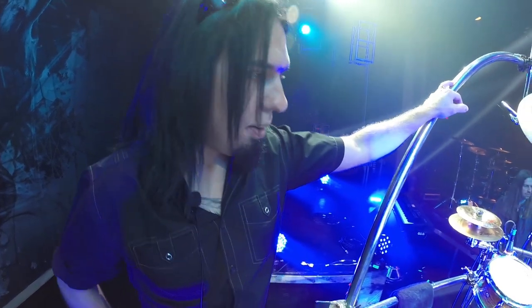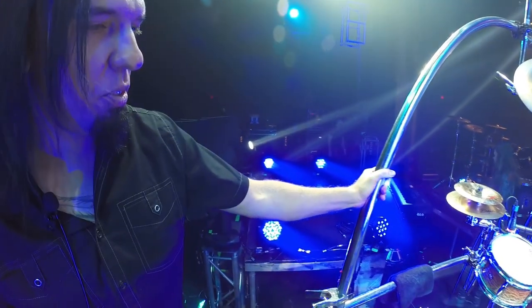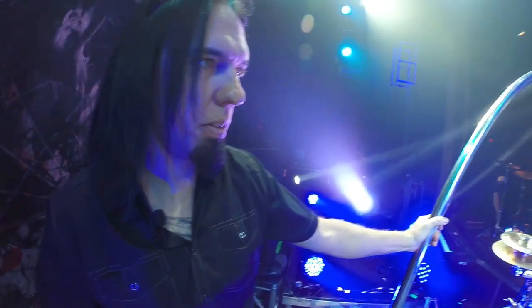It's a smaller footprint than using cymbal stands, so it works out quite good. Easy to set up — at least my drum tech says it's easier to set up. That's pretty much it.